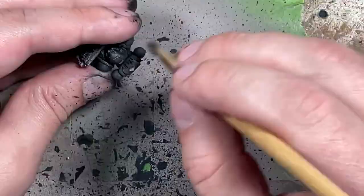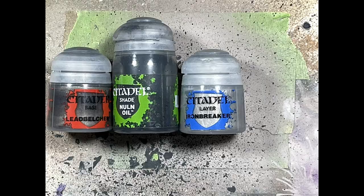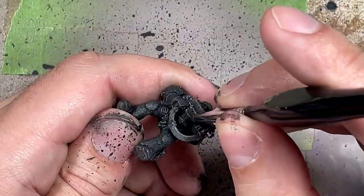With Lead Belcher, Nuln Oil, and Iron Breaker, we're going to try to fix things. With Lead Belcher, I'm going to go back and paint the parts of the backpack, certain metal pieces, chains, gun barrels, and pieces of the bolters or heavy weapons. Then I'm going to take Iron Breaker, which is the only good silver I have, and use it as a highlight to make it shiny and bright.